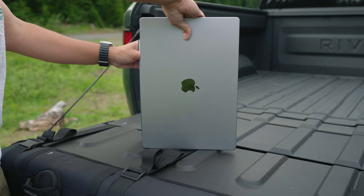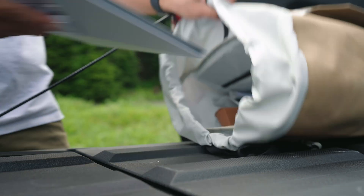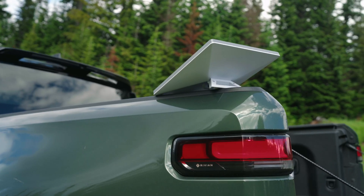First let's talk about the size. It's about the size of a laptop, which makes it incredibly easy to slip into a backpack, throw in the car, or just take wherever.